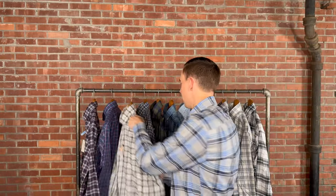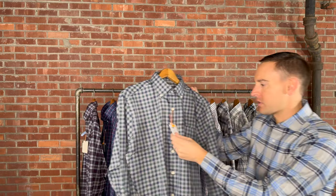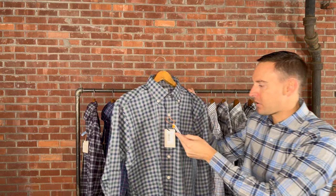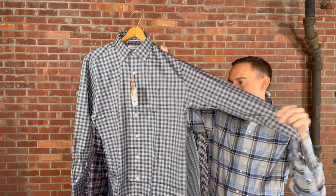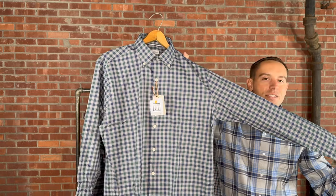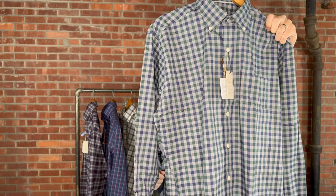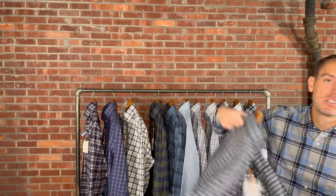Here we have one of their cotton stretch shirts. This is the Beckett in Gale Gray, medium through 3X extra-large, retails for $160. It has a button-down collar and one chest pocket with nice blues and greens with some gray. There is a little bit of stretch to it — they call it part of their cotton stretch line, so it's not 100% cotton. It's very comfortable and has been a very popular pattern this fall.